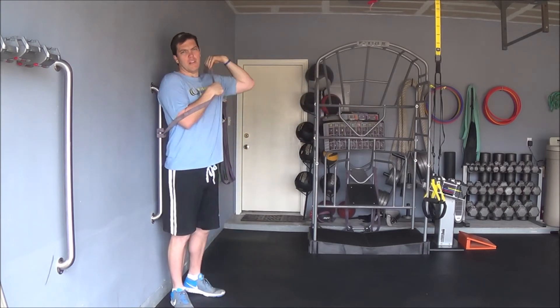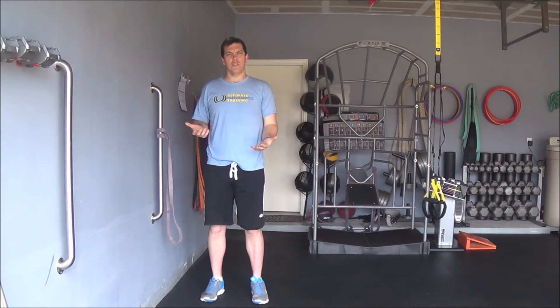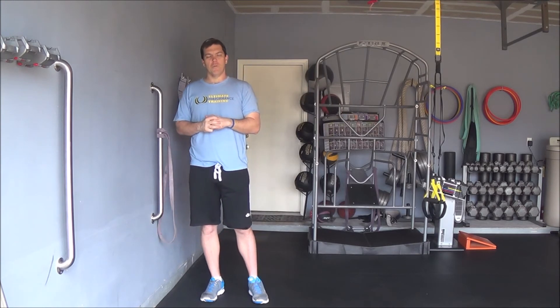This is a great exercise to strengthen your shoulders, your chest, and especially your core. This is a bilateral band chest press.